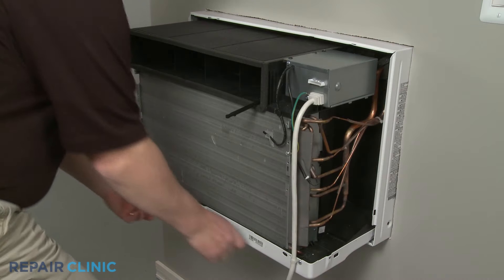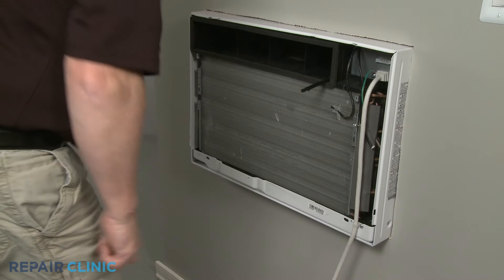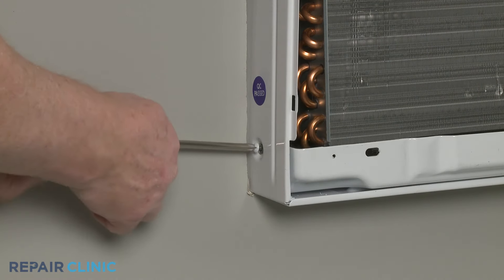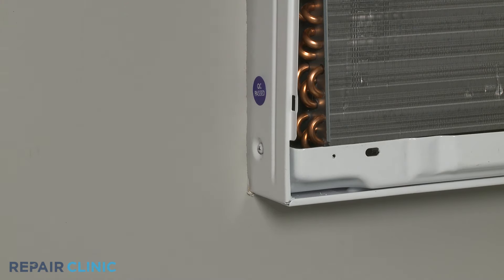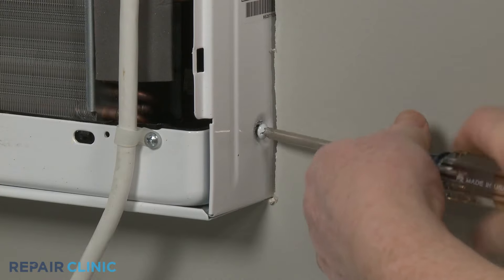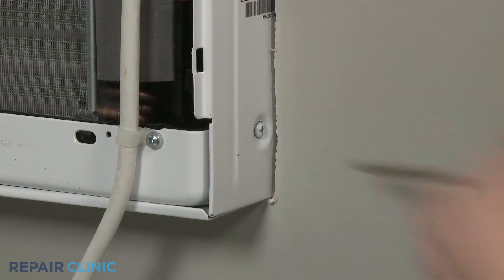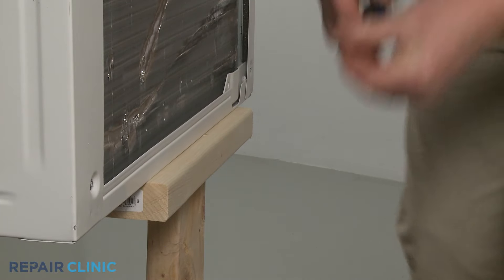You're now ready to push the unit back into the cabinet. Re-thread the front screws on the left and right sides to secure. Securing the unit with the rear cabinet screws is optional.